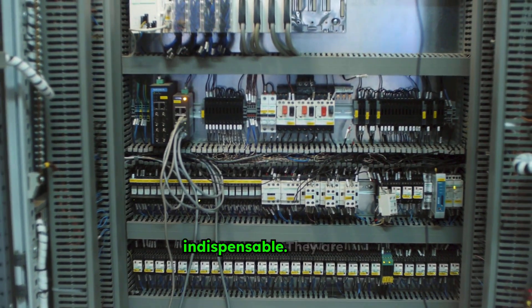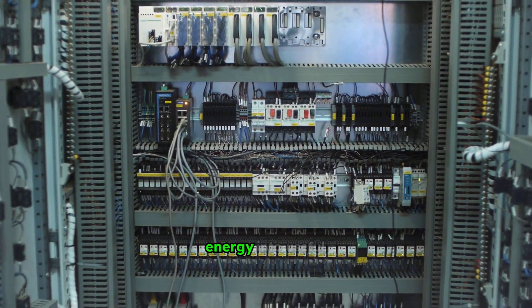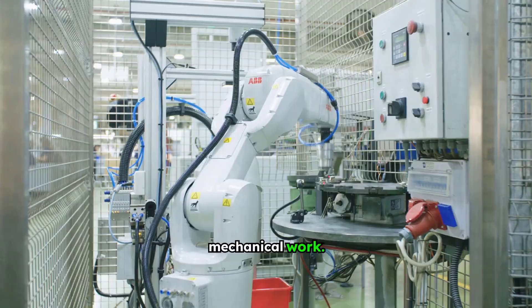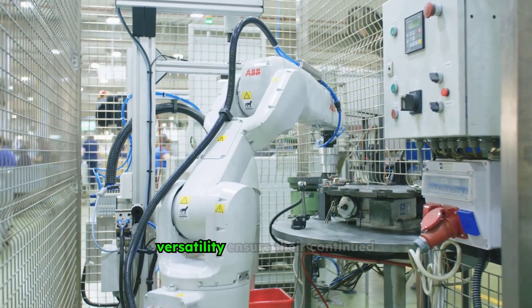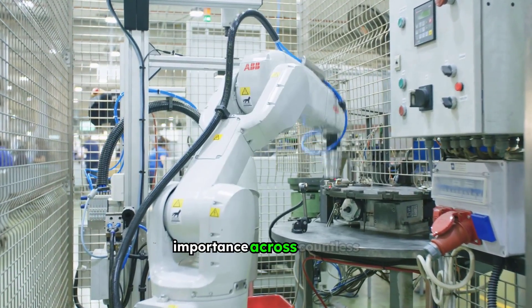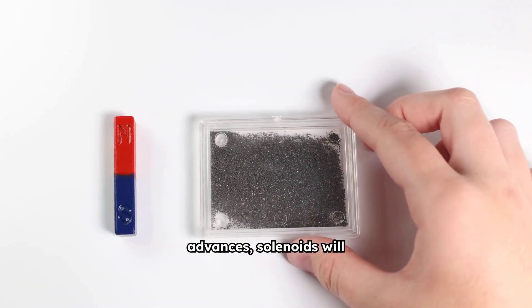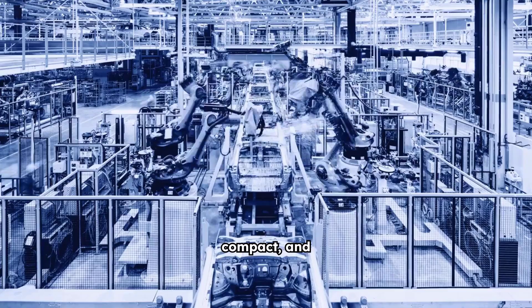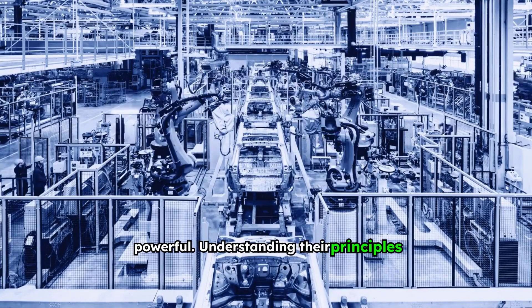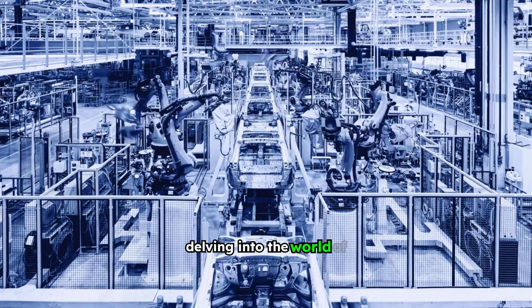From the simplest click to complex automated sequences, solenoids are indispensable. They are a testament to the elegant simplicity of converting electrical energy into useful mechanical work. Their reliability, precision, and versatility ensure their continued importance across countless industries. As technology advances, solenoids will continue to evolve, becoming even more efficient, compact, and powerful. Understanding their principles and applications is a fundamental step for anyone delving into the world of engineering, automation, or even just curious about how things work.